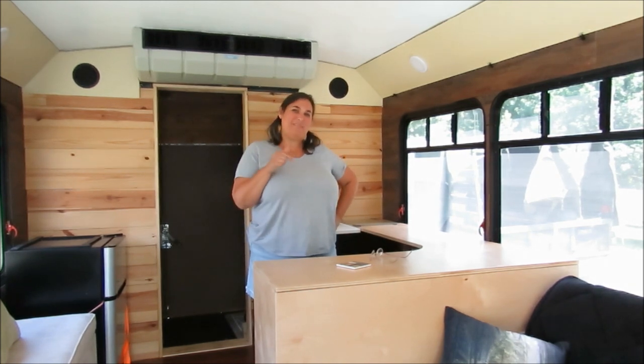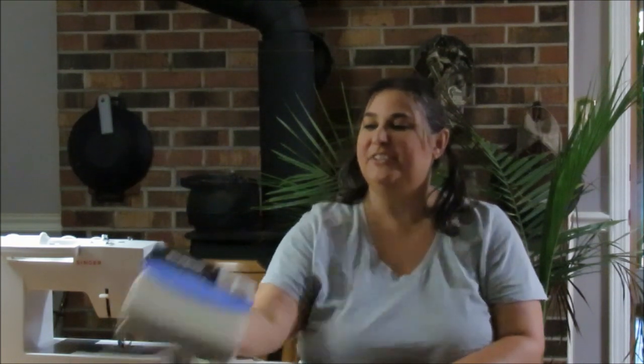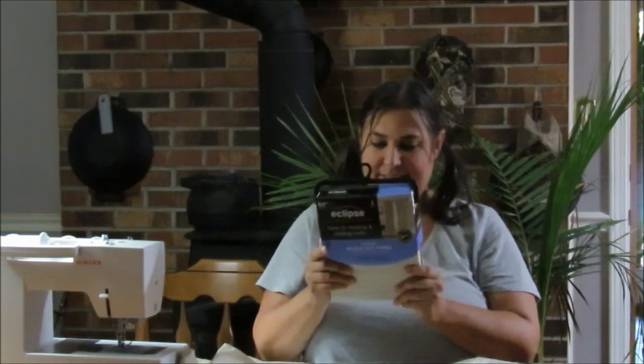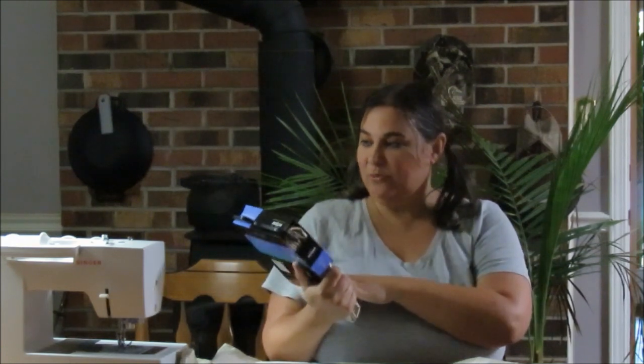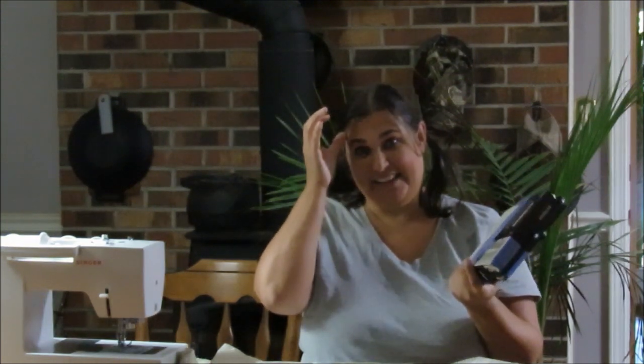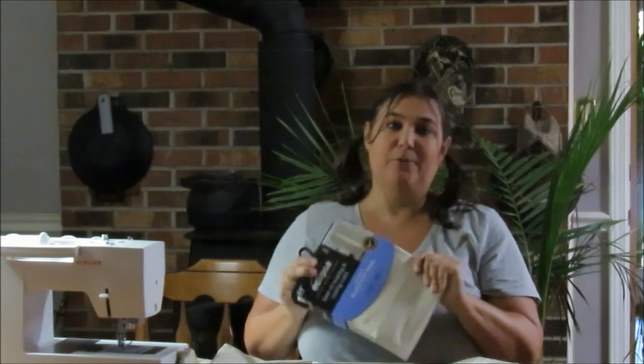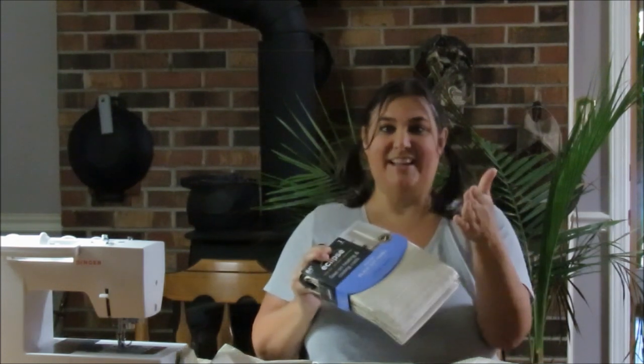Now we're back inside in the air conditioning. These are the curtains we picked for the bus — they're the Eclipse brand blackout panels. They're 84 inches long and 42 inches wide. We only had to buy four panels. Since we're cutting them in half, four panels covers one side, but cut in half they'll do both sides. It actually wasn't that expensive.